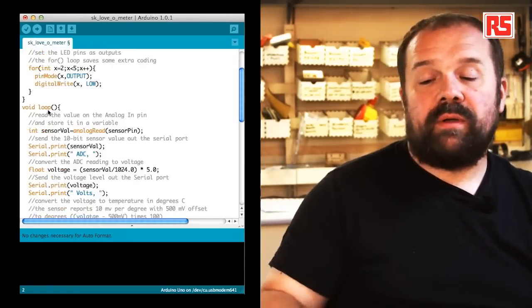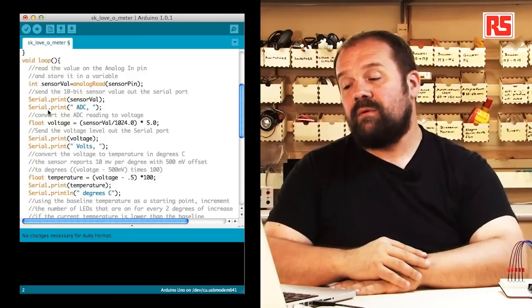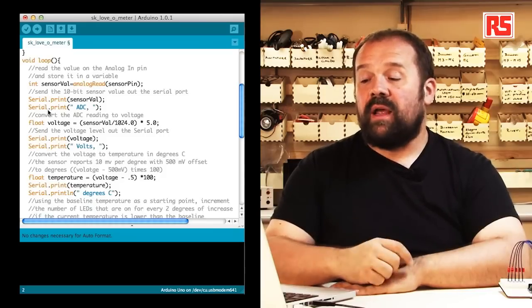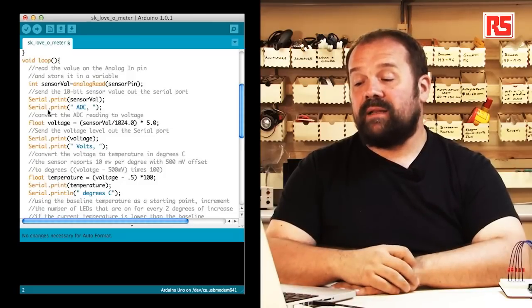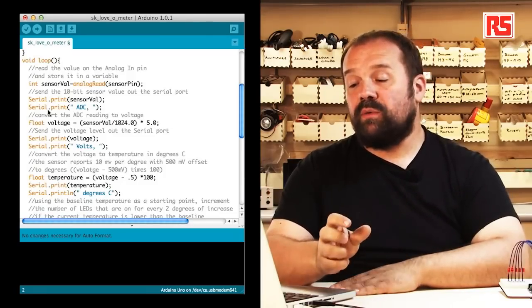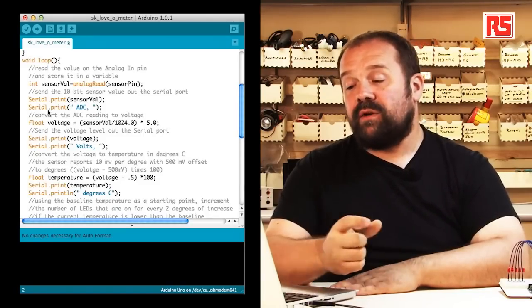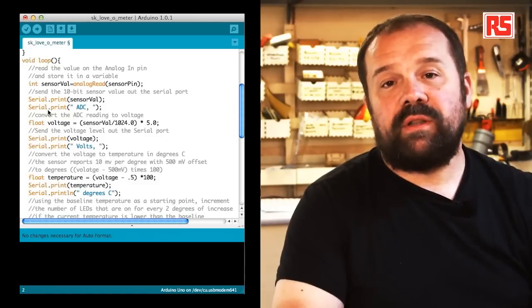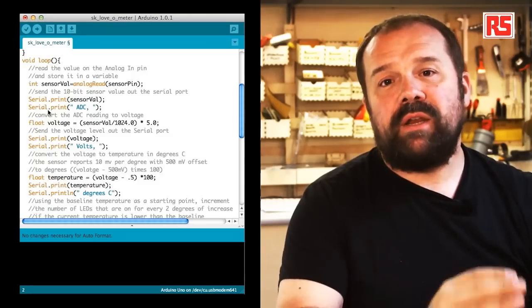Inside the main loop we read the sensor value using analogRead: sensorVal = analogRead(sensorPin). This measures the voltage and returns an integer number proportional to the voltage that's been read. serial.print sends that number to the computer, and the label "ADC" specifies that the number is the raw value from the analog-to-digital converter — the circuit inside the Arduino processor that turns voltage into numbers we can use in our code.